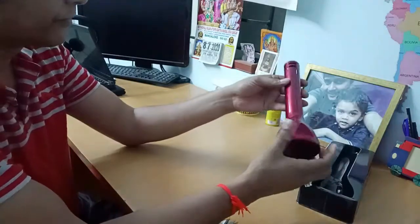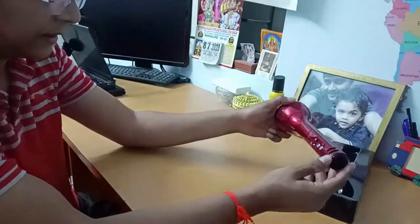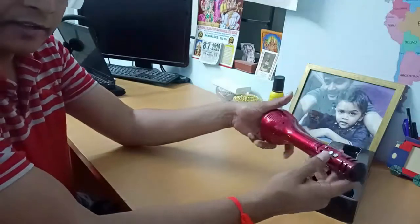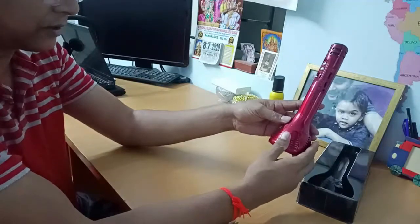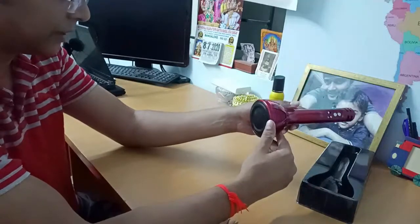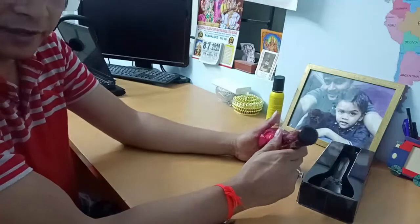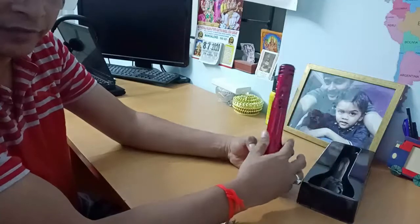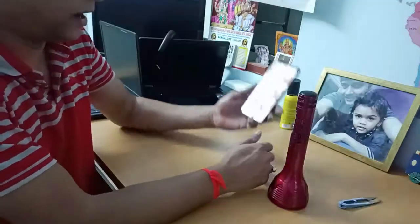You can see the mic on this side. Let me know guys how you like it and if you'd like to buy this for yourself or gift someone. I'll put a link in my description so you can go and buy something like this from Flipkart or Amazon. Let's try it — I'll connect this device to my mobile phone and see how the output quality is.